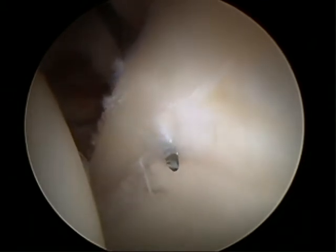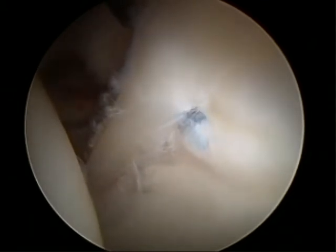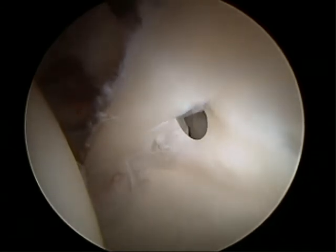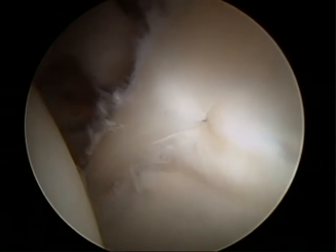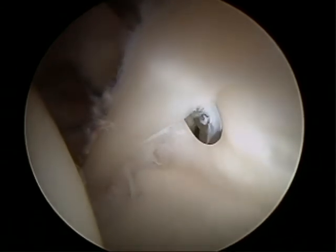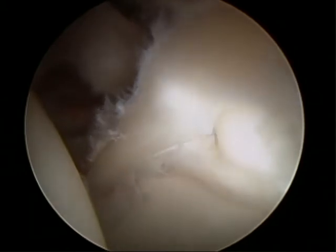We'll complete the detachment in the damaged region using a beaver blade, carefully preserving the labrum throughout the region of the pincer lesion so that we can perform the trimming and subsequently a labral repair.